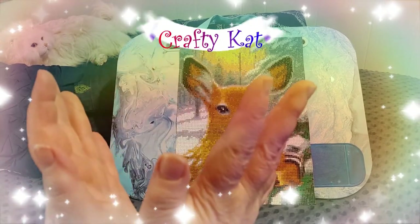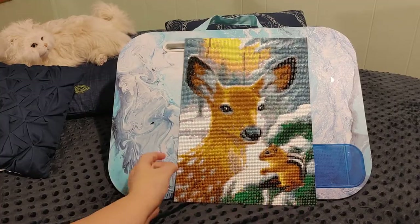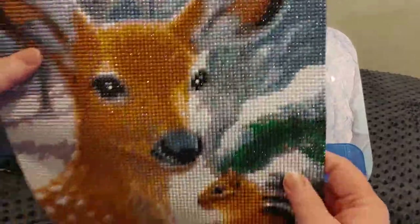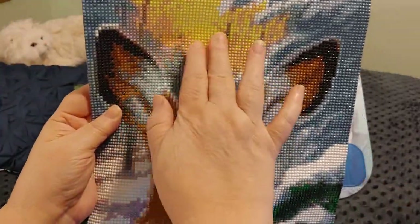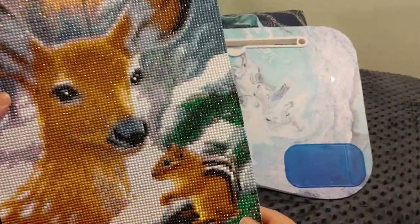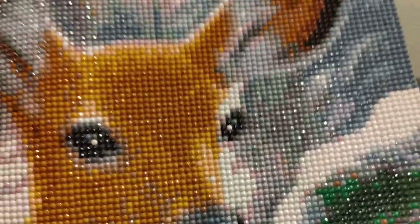Hi guys, this is Crafty Cat, welcome back to my channel and welcome if you're new. We are here in a completion video and I am thrilled with how this turned out. Isn't this pretty? This is my diamond painted deer — a fawn, really — and chipmunk, a little chippy, in a snowy background with trees and a sunset or sunrise. I think this just came out beautifully. I'm filming at nighttime using my overhead light and a lamp to the side — I'm sure it would sparkle even more in the daylight.